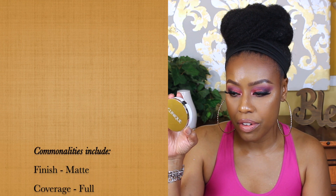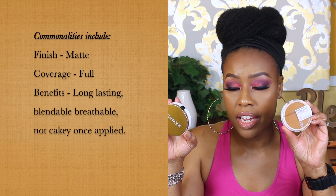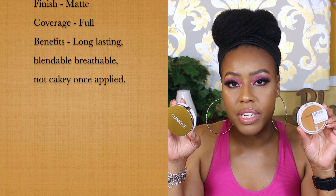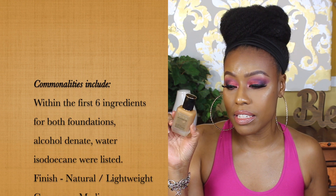Next is the Clinique Beyond Perfecting Power Foundation, and the dupe is the new Maybelline Super Stay Full Coverage Foundation. The only difference is you'll reach full coverage quicker with the Clinique. Outside of that they're very similar — even though I didn't see matching ingredients in the first six or seven, the wear time is consistent, neither gives a cakey look, the application is the same, and the finish is the same. The Clinique is around $29 and the Maybelline is about $10 at Walgreens, so it's definitely a dupe.